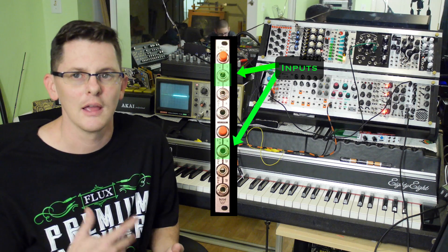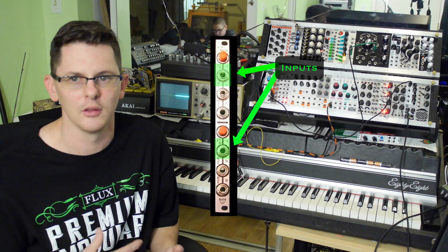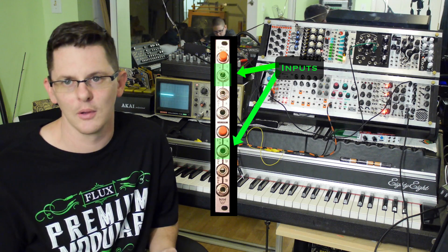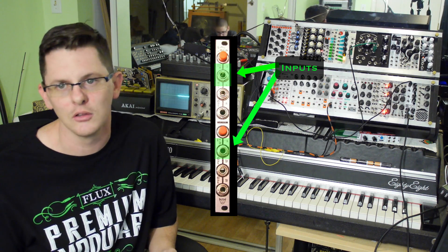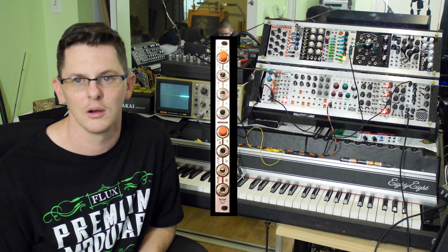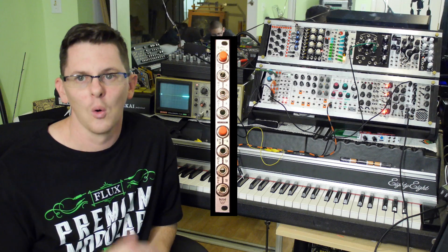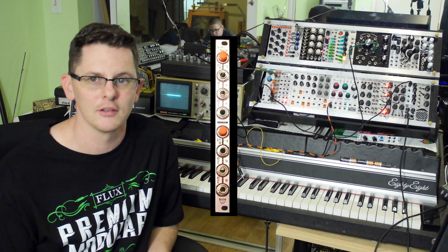With the switches out, it acts as a standard buffered multiple — one input and two buffered outputs, so you can send that buffered output into something like a passive mult and it'll power quite a few volt-per-octave synths. Press the switch in and it's going to amplify that signal by three times.